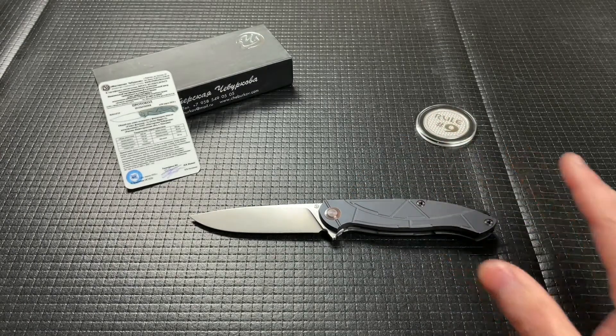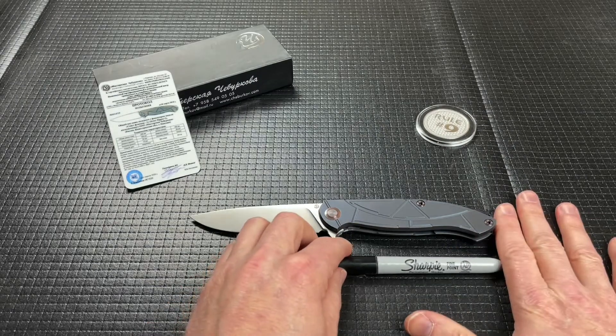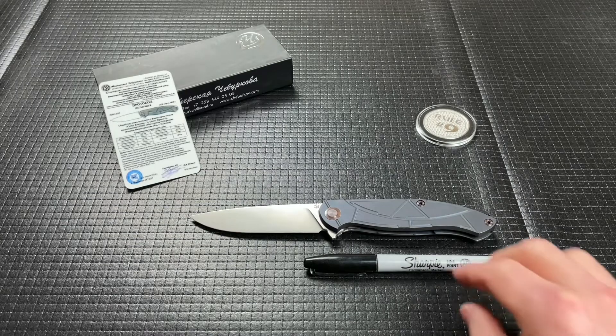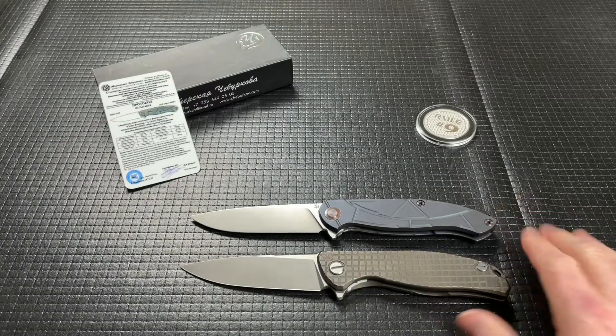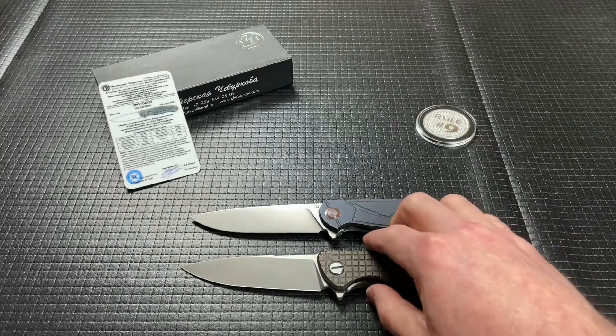I think this was in the five-to-six-hundred-dollar range, but don't quote me on that because I forgot to write that down when I was talking to Alex. Let's do a couple of size comparisons — I'll pull out the Shirogorov here in just a second. That's a Sharpie of course, and here is the F95 — so you'll see a lot of similarities in the blade and handle shapes.